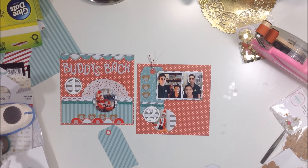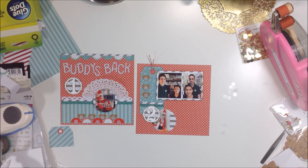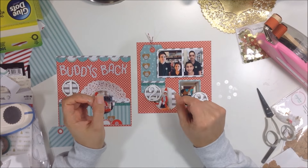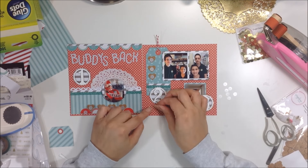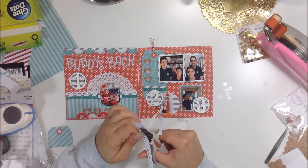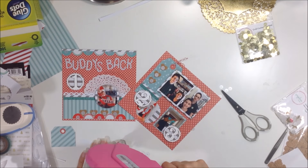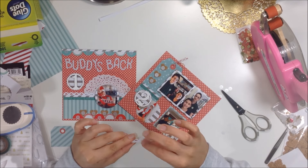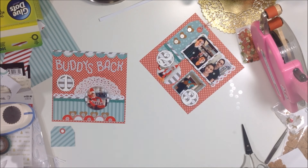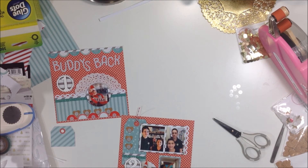This year I want to keep my album as thin as possible — last year's album doesn't even close, so I want to be able to close this one properly. I'm going to try to cut back on dimensional elements. I take another piece of the scallop paper and use it on the top right next to the photos — that's the only piece that will stay in the end. When I print pictures in black and white they'll be slightly bigger than the color ones.